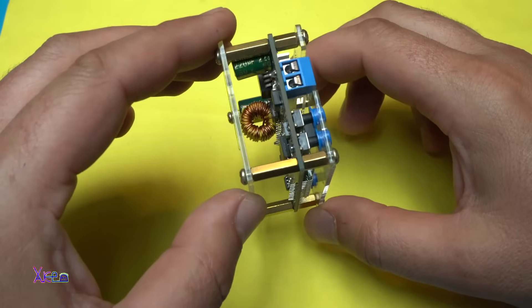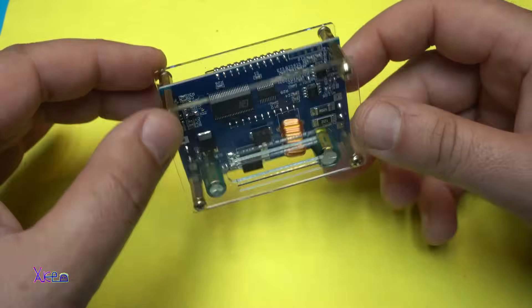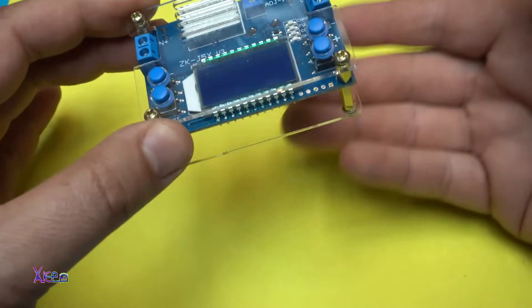Looking cool, amazing, awesome — with those transparent pieces on top and the back.